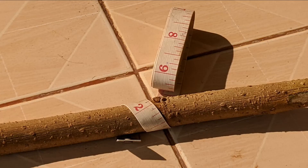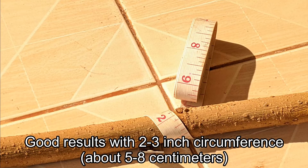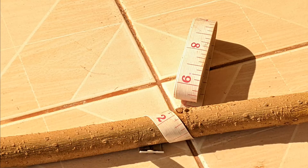Another important factor is circumference. I obtained the best results with two to three inch circumference sticks — that's about five to eight centimeters — and a bit larger is probably okay too.